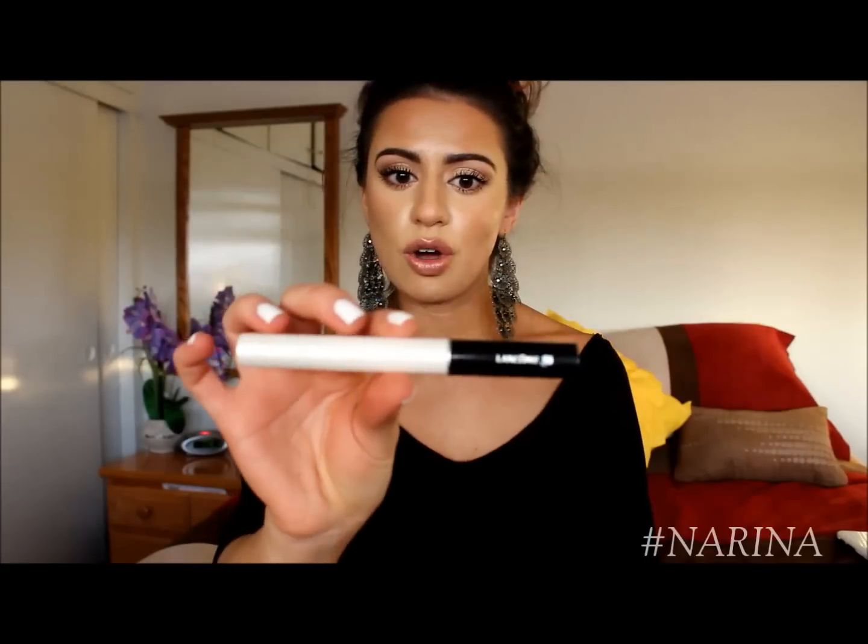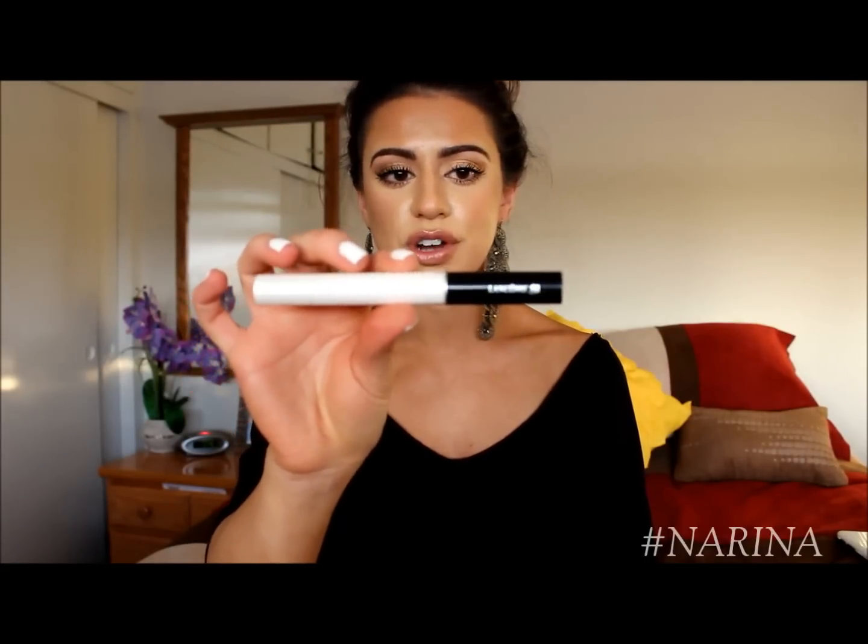Nobody uses them anymore. I don't know why, or maybe they use them secretly — it's like the secret eyelash primer society that nobody talks about. This one is by Lancome, it's the Seals Booster XL. It is microfiber infused as well as vitamin E infused. The vitamin E is really going to help with conditioning your lashes and keeping them strong and not brittle, so you don't have to worry about them breaking off.